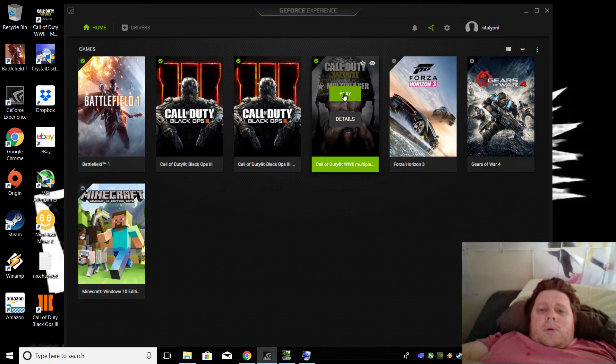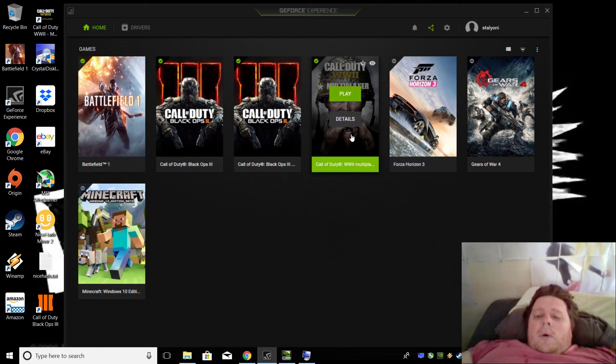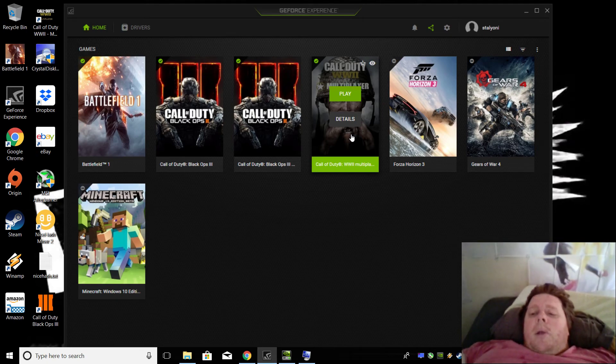So if I go into Call of Duty, I'll give you a bit of a comparison between my desktop and my laptop.